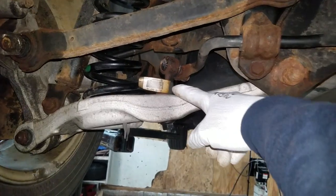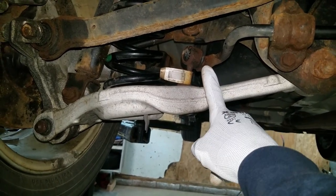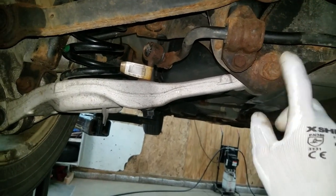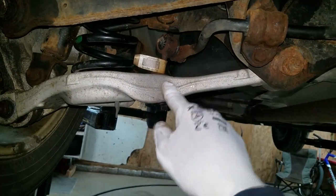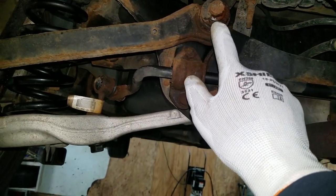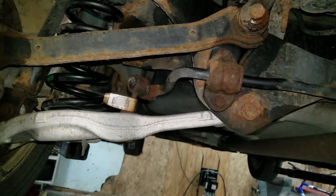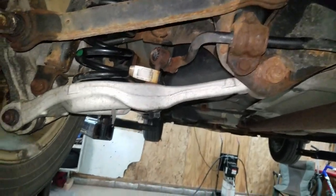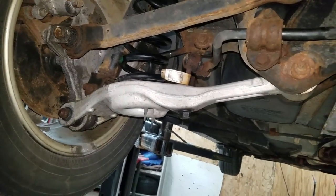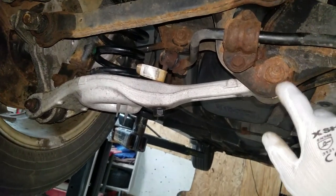I already took the sway bar link off hoping that one of the ball joints was making noise. It sounds like it's coming from right here, so I wanted to make sure the sway bar link wasn't the culprit first. I hosed everything down the last time she was here with penetrant lubricant and was hoping it went away — it didn't. I'm going to start unbolting stuff and try to find this noise before I just go and tackle this bushing.